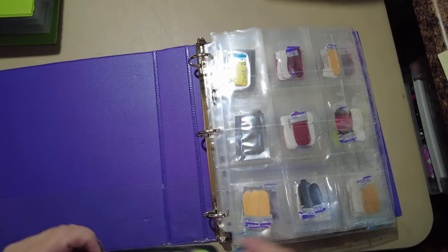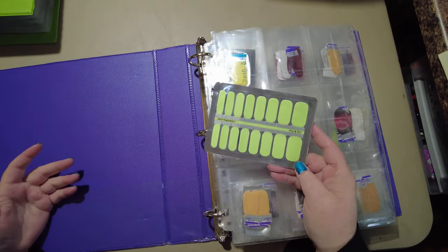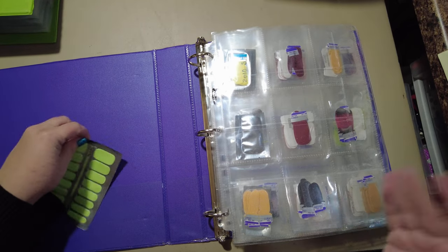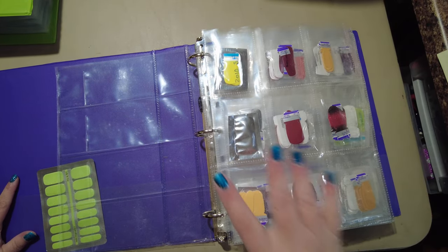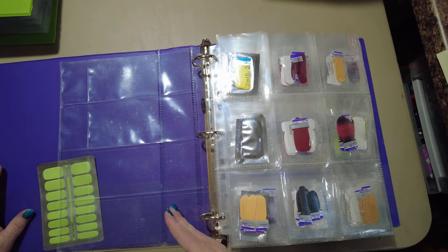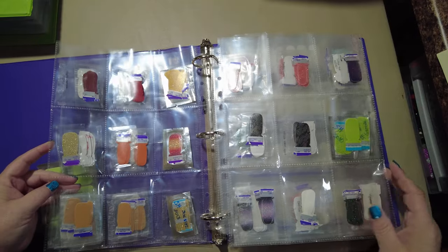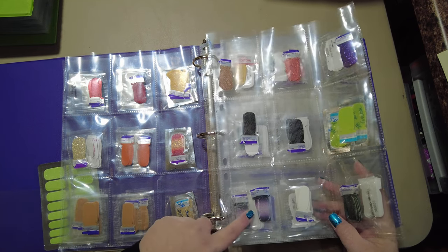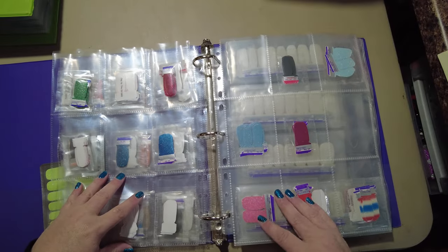In this binder I keep a random Lily and Fox set — I don't even know that I need this color. This was a free one that came with an order; I don't know that I need it anymore. I feel like we're getting closer and closer. What I keep in here is my partials — my goal was to make it so you could see both pages rather than being up close.